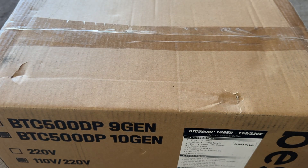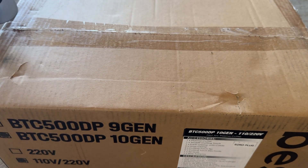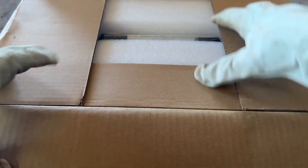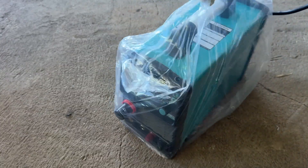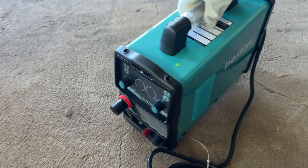Let's carefully unbox it. My first impressions are excellent. The packaging is solid and secure, so there's no need to worry about damage during transportation. I will never get tired of this colour — it's sleek and simple. The design is smart and minimal.